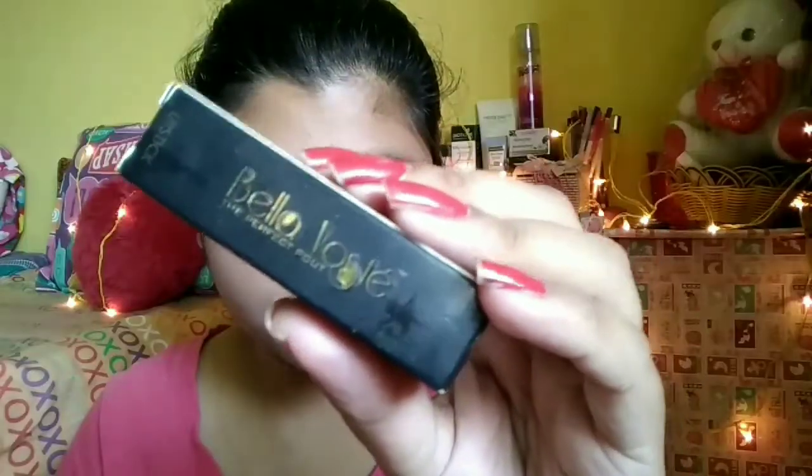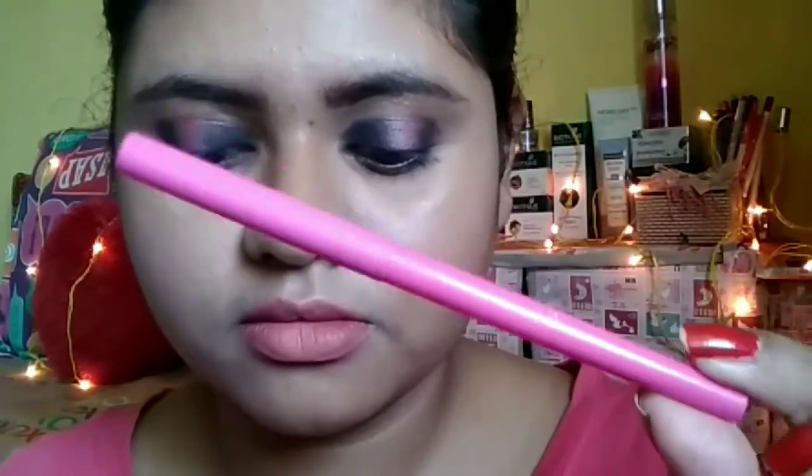I am using the Me Now True Lip Liner and outlining my lips, then going to the inner part of my lips and doing the same. This is a perfect lip color for this look. Then taking the Bella Voste lipstick in the shade Brick Red and dabbing it to get a transition color on my lips. You can see how these two colors blend together nicely.